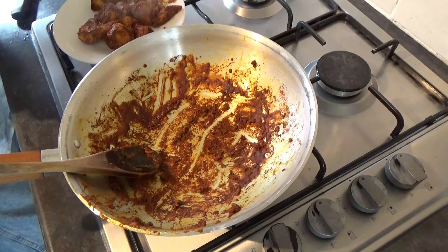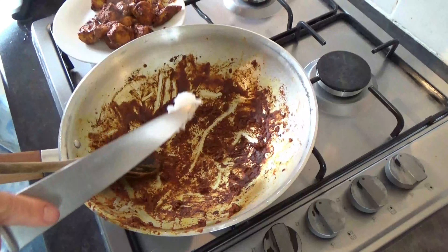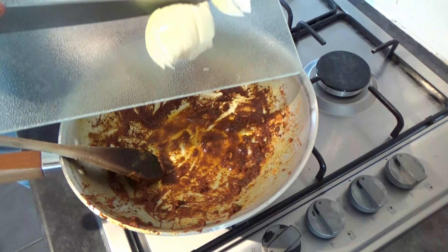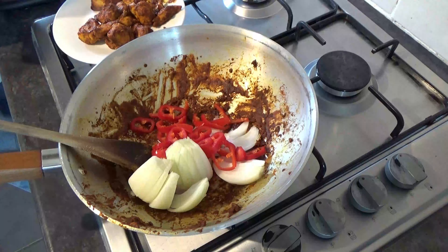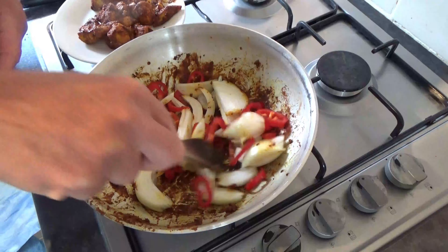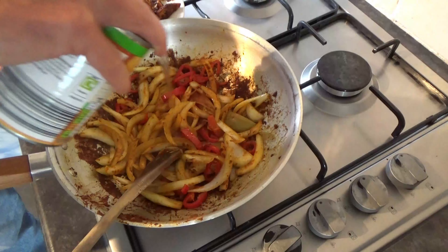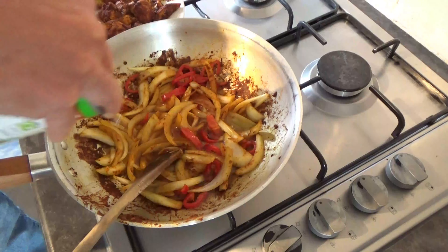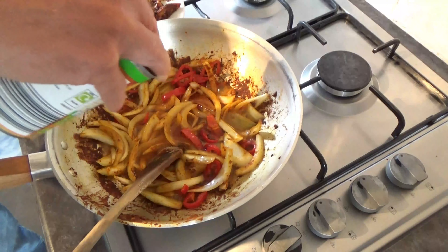Then into the pan, just put a bit more oil and in there with the onions and peppers. We're going to give them a good few minutes until your onions become sort of semi-translucent. When they've softened down a bit, just go in with the syrup from your peach slices and give them a few more minutes.